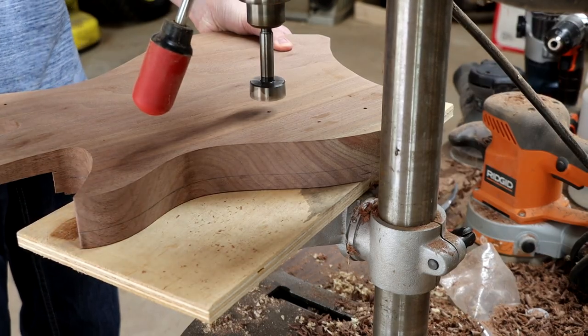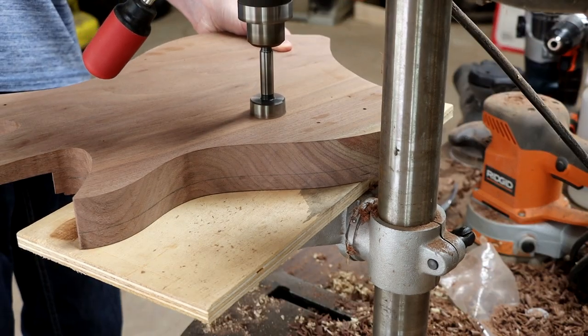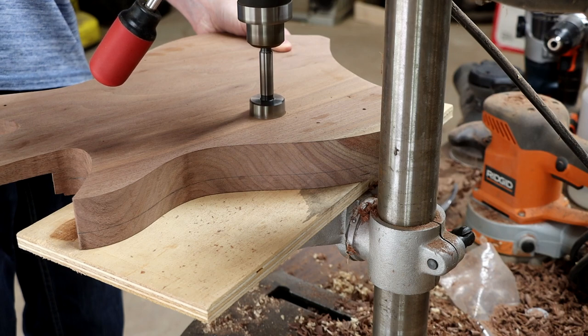Also, while the body is still flat, I will use the Forstner bit again to create the control cavities and then use some regular drill bits to enlarge the holes for the knobs and toggle switch.